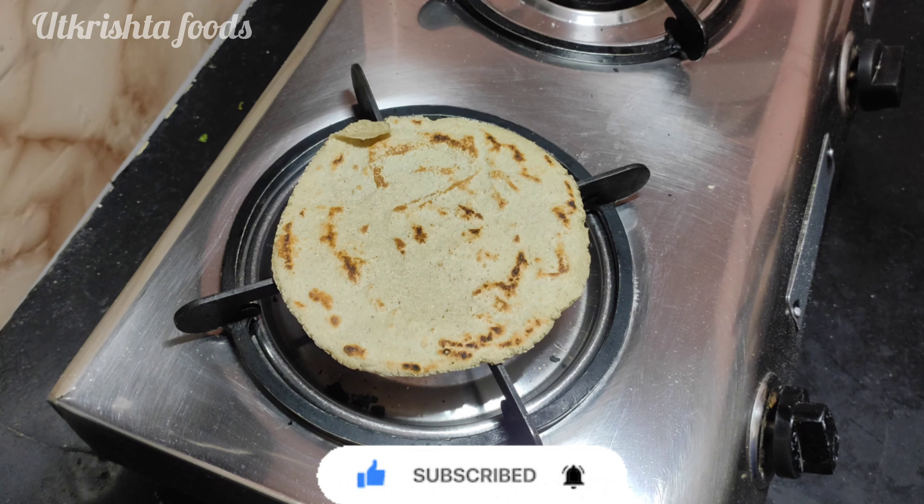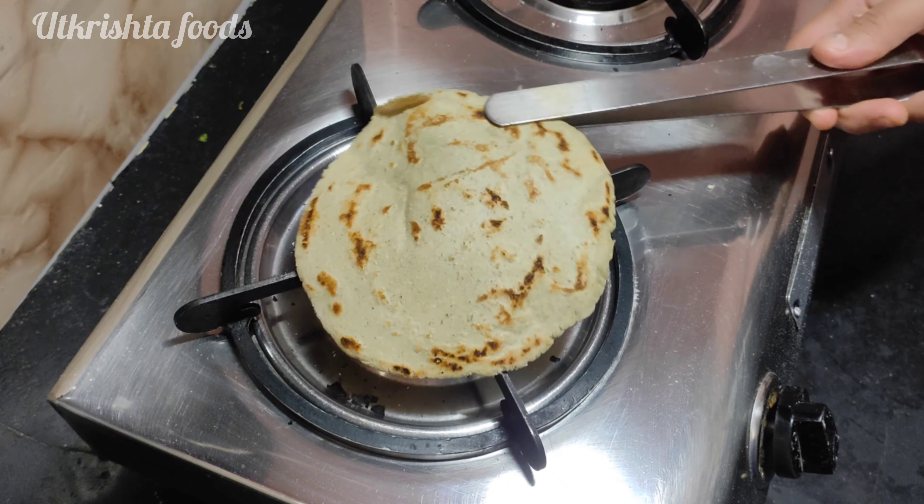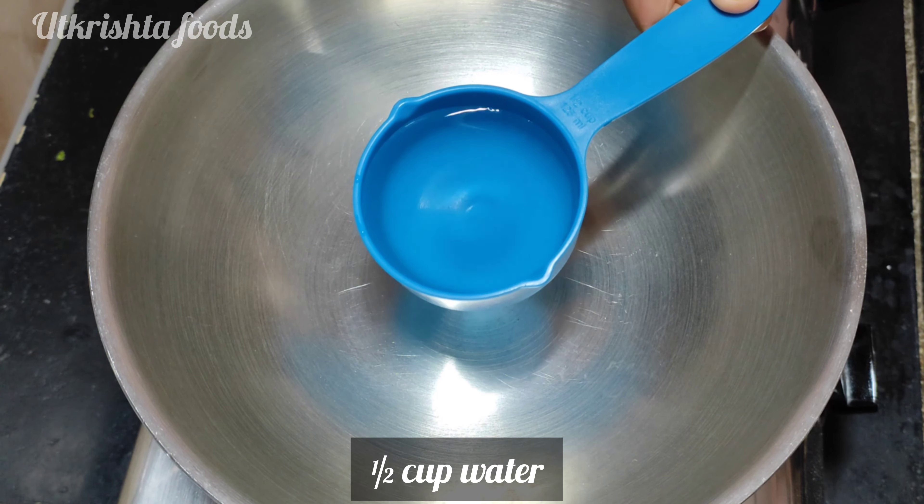It is gluten free. It is a perfect recipe for beginners.